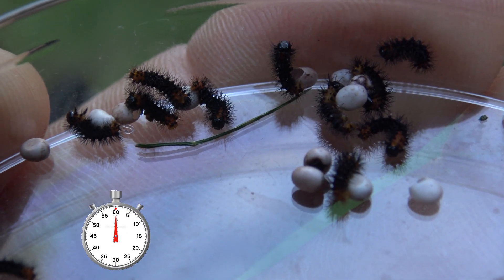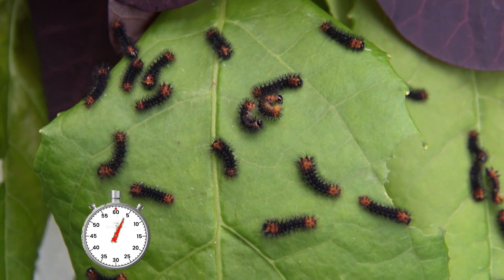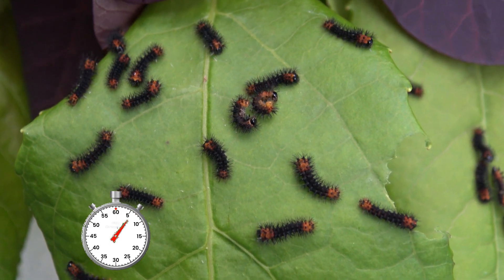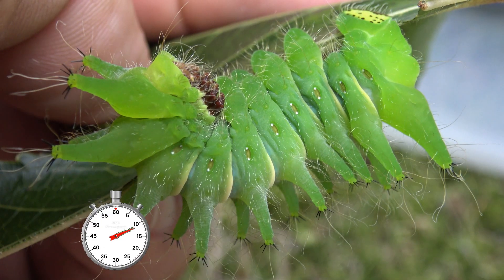They're the eggs of the African moon moth, or Argema mimosa. They love to feed on marula tree, but in captivity you can also use sweet gum leaves, walnut, sumac, or eucalyptus to raise them as well.